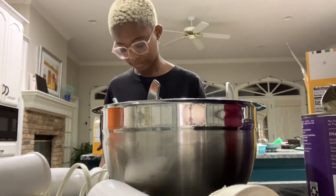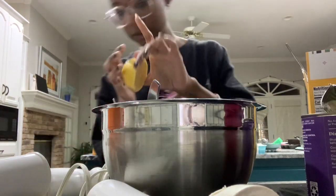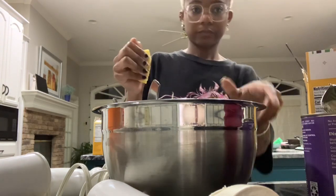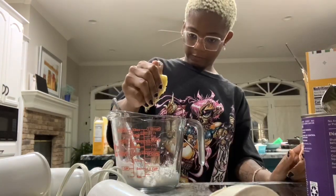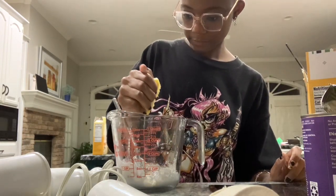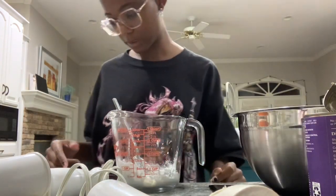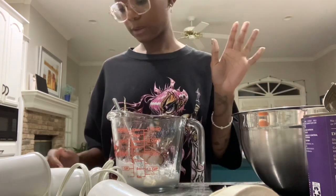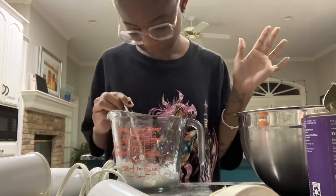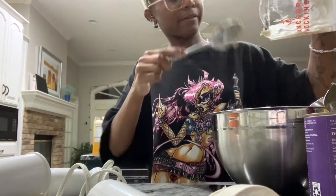Why did I get two lemons? Two teaspoons — let me make sure not to get any on my recent cut. I think that's two teaspoons. The recipe says three tablespoons of lemon juice from about two small lemons — two small lemons seems like it would produce more than three tablespoons, but none of my business. This looks like not enough for two people, but I digress.